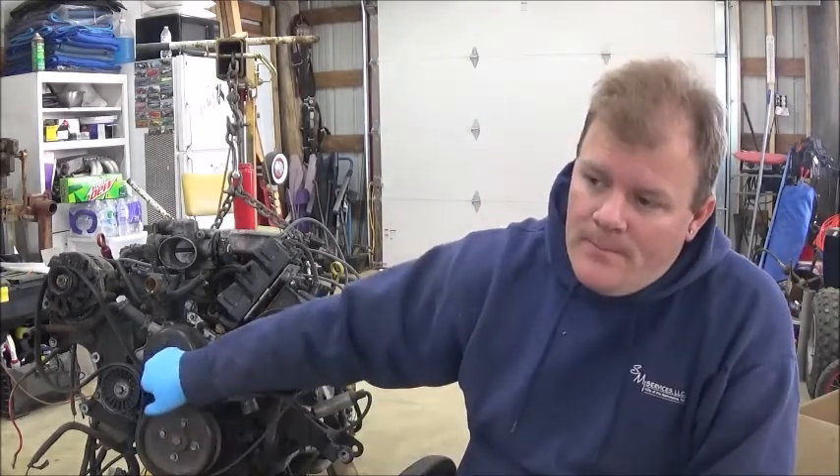This motor is rated at 160 horsepower versus the stock 110. These cars actually came stock with a V8 like a 307 that was only rated at 140. So just by putting this drivetrain in, not only do we end up with an overdrive trans — it's a 4L60 — but we're also going up 50 horsepower over the stock V6.